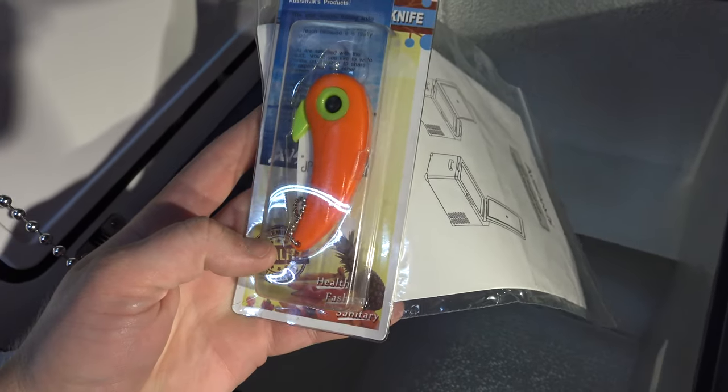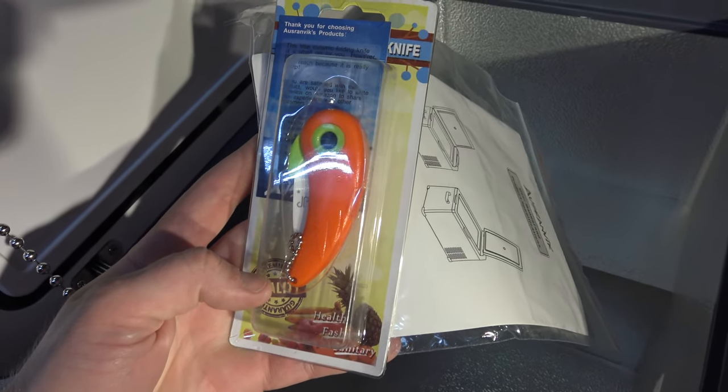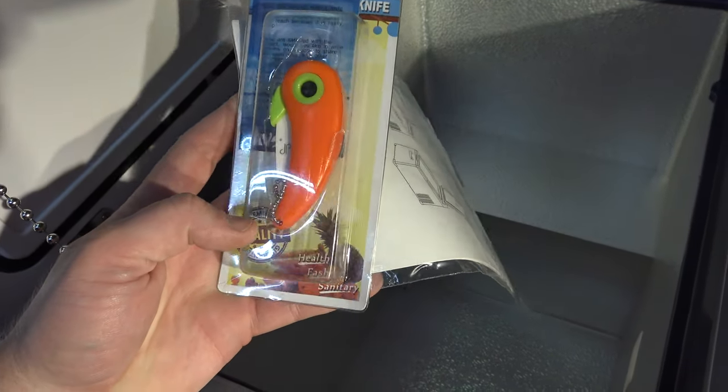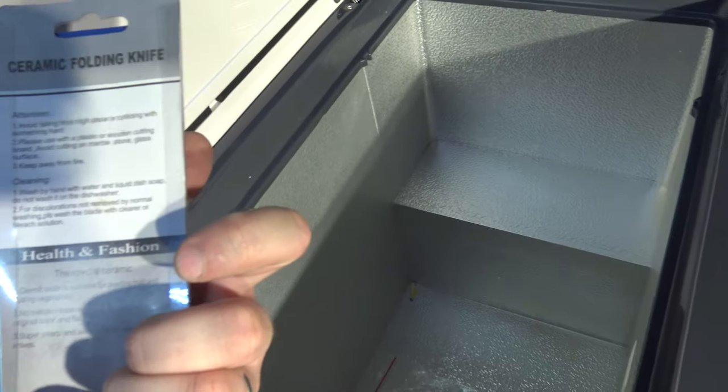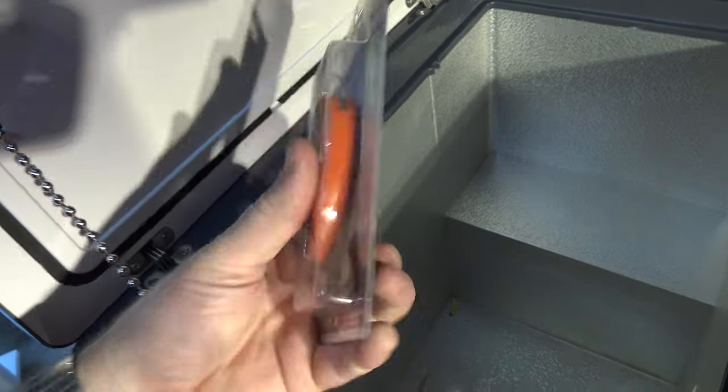What's this? 'Thank you for choosing Osranovic products.' Maybe a paring knife or something? A ceramic folding knife.